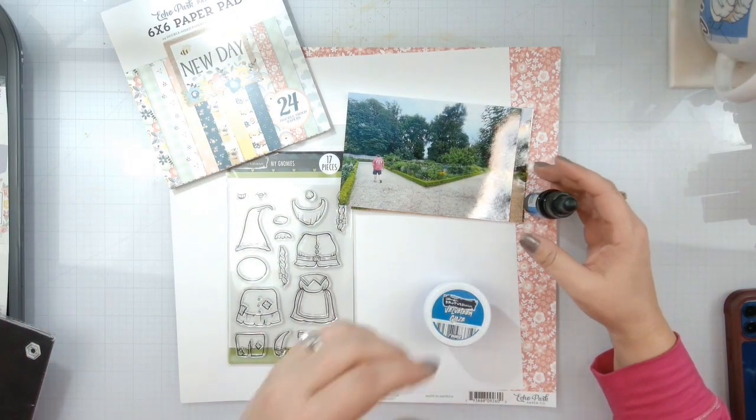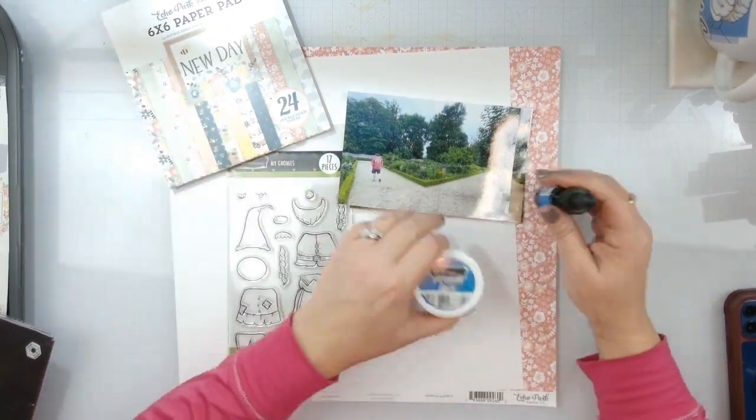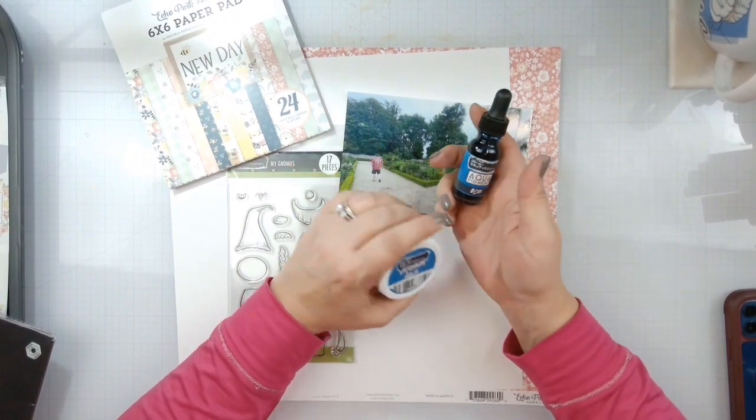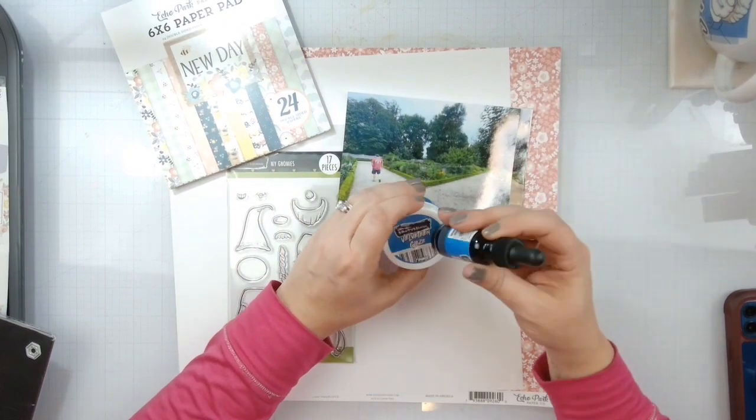Hello again, Rebecca here. Welcome back to another Brutus Monroe Design Team layout. Today we are going to play with Velveteen Glaze in Blueberry Bushel and Aqua Pigments in Blue, so we're going to do some blue mixed media.